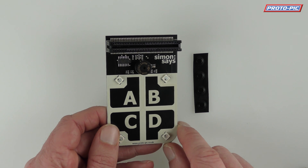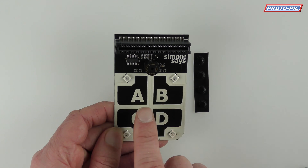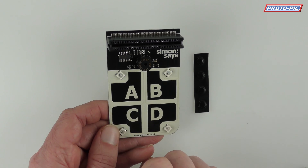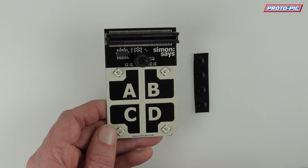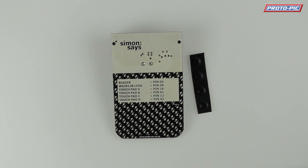That's the library you'll have to use when programming it. It's got pads A, B, C, and D. These are capacitive touchpads, so when you put your finger on or very close to one of these, your Microbit will detect that it's been pressed. You also get four rubber feet, which are very important, and I'll explain why in a moment.